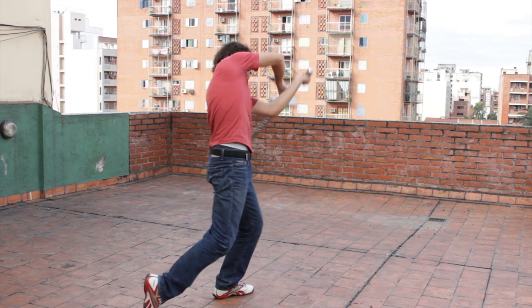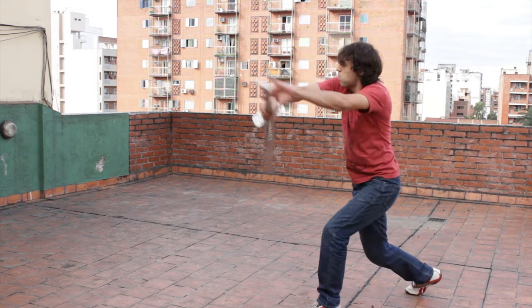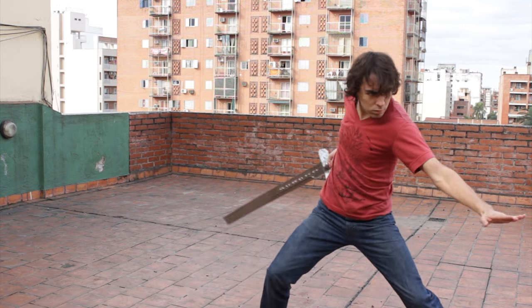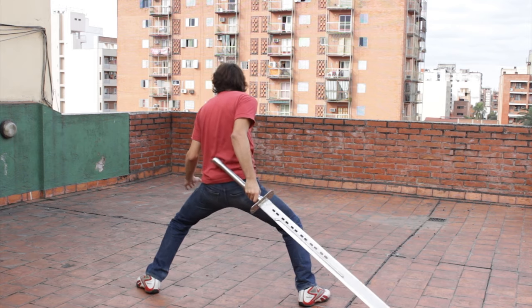Now I'm using my back. And my waist again. Ouch. This one is my favorite.